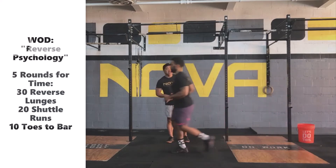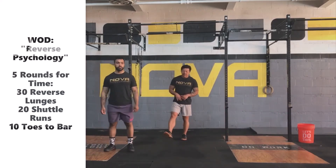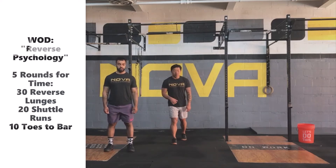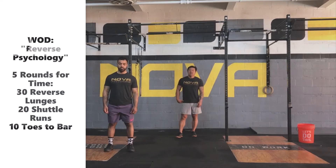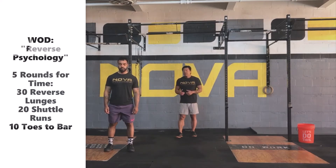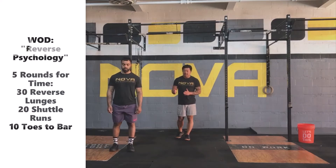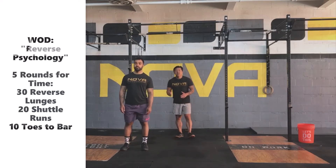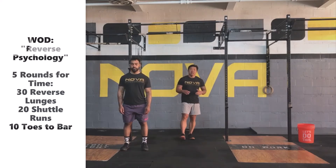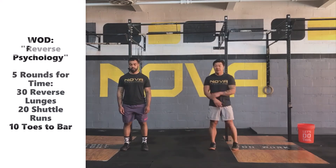What's really important is that when you're decelerating towards the end, your last step is the foot you want to pivot and drive off of — that tends to be your dominant leg. Decelerate towards the marker, plant that foot, rotate on the ball of the foot, and quickly change direction in order to get through these shuttle runs as fast and efficiently as possible.